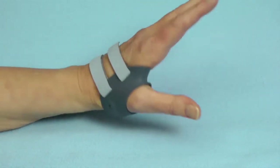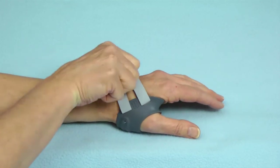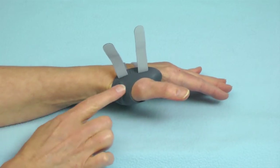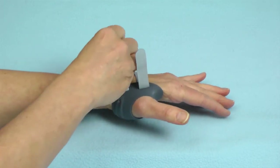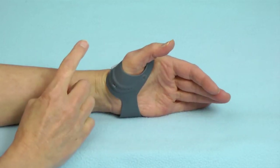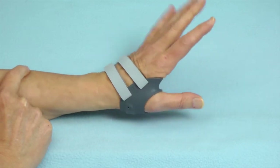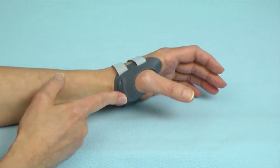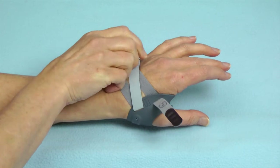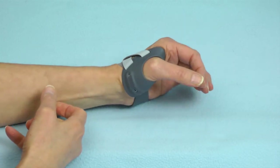I actually wear the Metagrip myself on my left thumb, which is symptomatic. When applying the Metagrip to your own hand, I suggest you bring the CMC joint into some greater extension and apply the straps in that posture — ensuring you've placed the metacarpal out of the palm for better stability. Also, if I'm doing really heavy work and I crave a little snugger support, I will take the proximal strap, pull it, and cross them over. That brings it up ever so slightly to provide just a bit more stability.